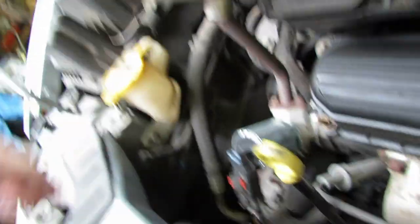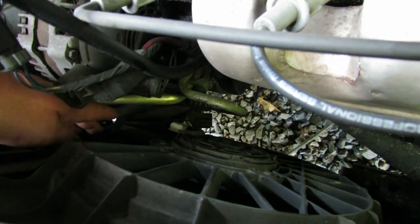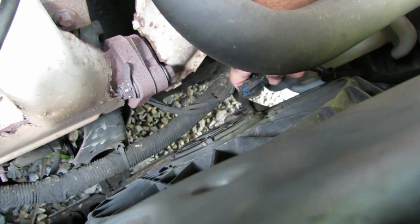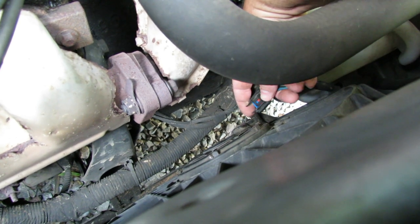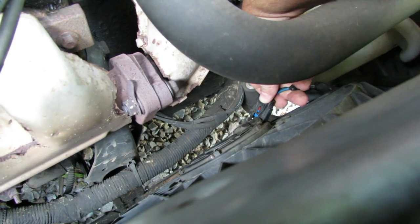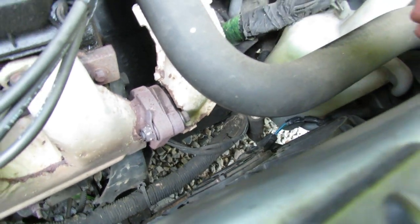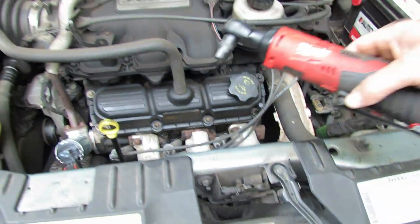I went ahead and disconnected the electrical connectors off of here. The way those work — I'll show you on this one right here — there's a little red plug that goes through, and then you've got to push the very back and then pull it out from the electrical socket. I've got my handy dandy Milwaukee three-eighths ratchet with a 10 millimeter socket on there.